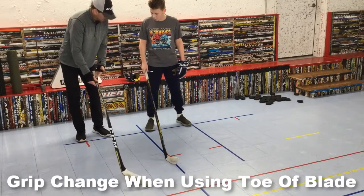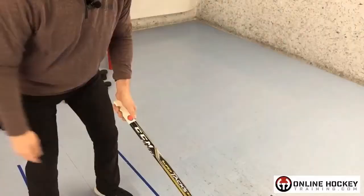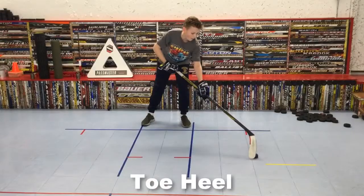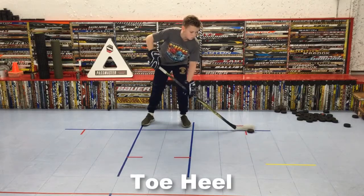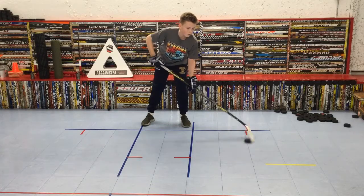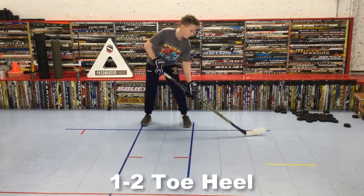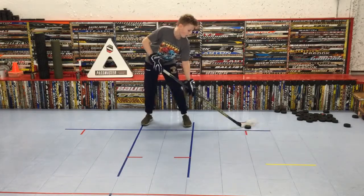Moving on, I'm showing him how there's a grip change that happens when using the toe of the stick blade. The knob slides down to your fingertips, and all you have to do is press the magic button for instant toe drags. He starts the puck on the forehand in front position, pushes the puck forward, brings the heel of the blade up, stopping the puck on the toe of the blade, then brings it back to the starting position stopping it near the heel of the blade, and repeats. Then I have him add a quick one-two dribble, then do the toe heel — trying to be nice and smooth.